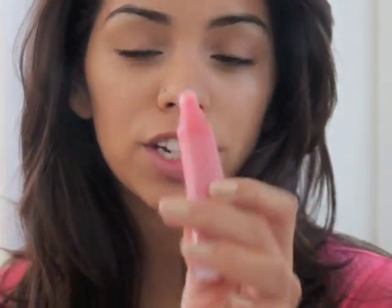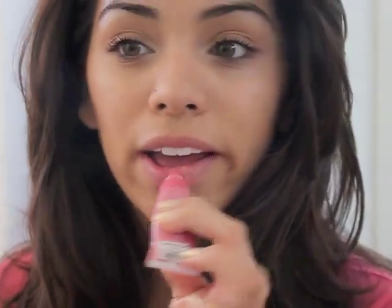The final step is to take some lip gloss. I'm using Victoria's Secret Beauty Rush in Passion Fruit Pop. Apply a very soft pinky lip gloss to just add a little bit of color to freshen up your face. And that's basically it.